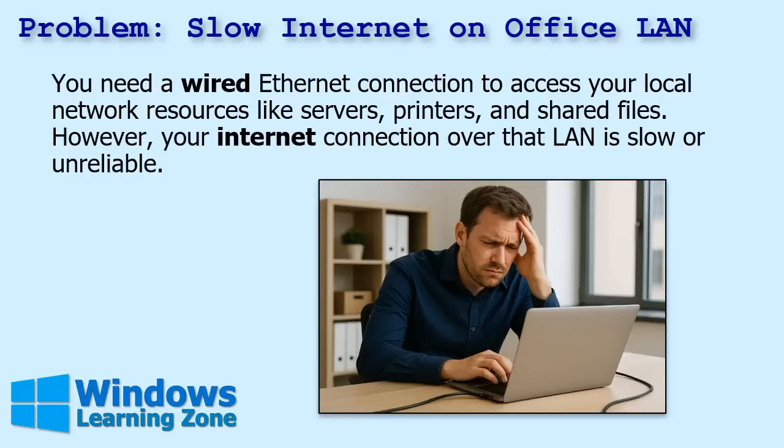Here's the problem: slow internet on your office LAN. You need a wired ethernet connection to access your local network resources — servers, printers, shared files, other computers, network storage, that kind of stuff. However, your internet connection over that LAN is slow or unreliable.